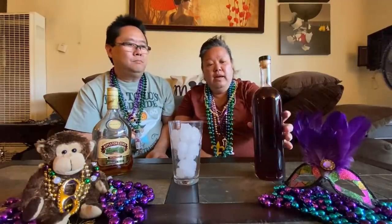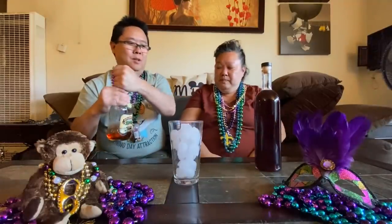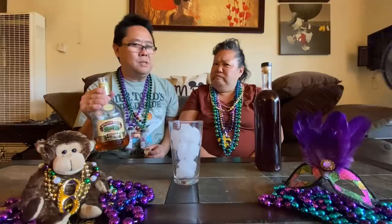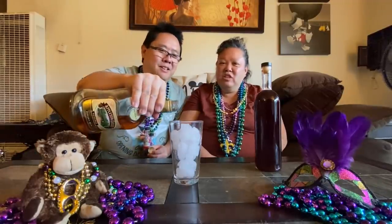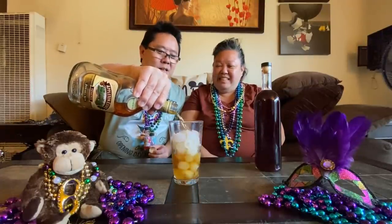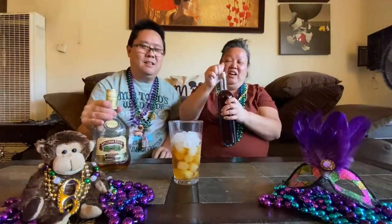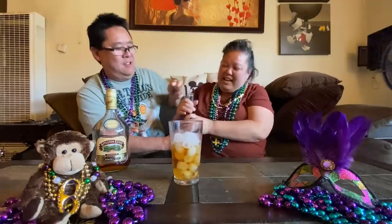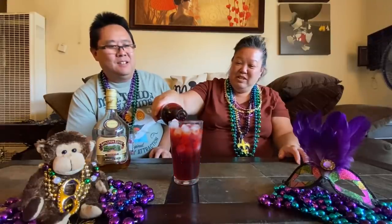So this is a simple, simple drink, especially because they give you the powdered mix already. The only thing you have to do is add to your cup. It's almost half and half ratio. So we're going to put the rum in first. We're using Appleton Estate rum, which is a dark rum. I believe they call for maybe six ounces of rum. And then we're going to put in about half of the mix.